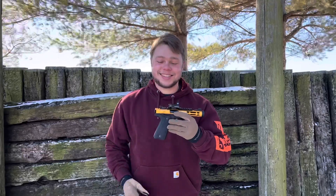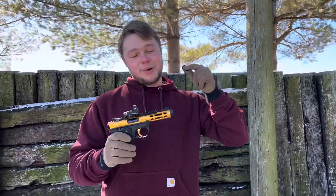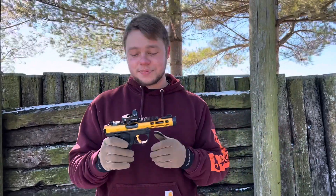What is up, YouTube? Welcome back to the channel. I hope you all enjoyed that intro. What are we going to be talking about today? Well, you probably know from the description, we're going to be talking about the Ruger Mark IV Lite.